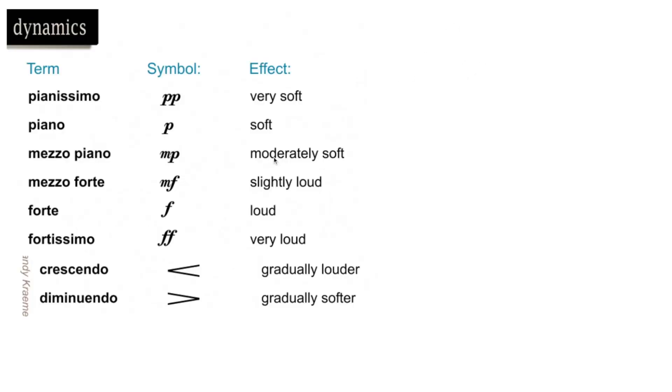Now let's talk about volume. Common dynamic terms: pp is very soft, p is soft, mp is medium soft, mf is medium loud, f is loud, and ff is very loud. Essentially: m is medium, p is soft, f is loud — more f means louder, more p means softer. The crescendo and decrescendo symbols (greater-than/less-than signs) indicate getting louder or softer — the open side is the louder part, the closed side is the softer part.